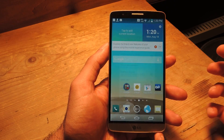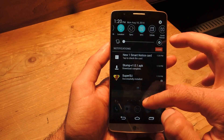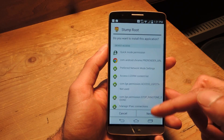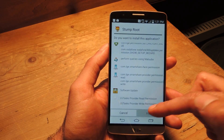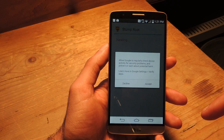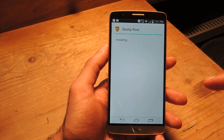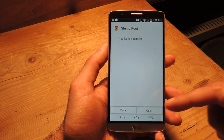After that is done, go ahead and launch the installer for Stump. It has quite a few permissions, but they're all needed to do what this app does. Go ahead and hit Accept when you get the Google warning, and when you're done, just hit Open.